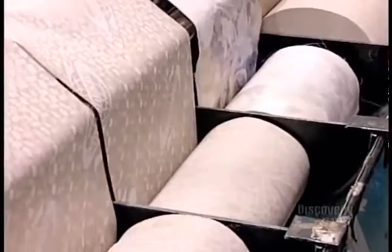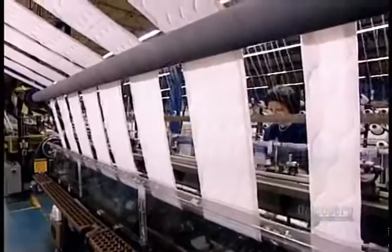Meanwhile, an automated sewing machine produces the mattress sides from the same ticking used for the quilt. It stitches the fabric to a centimeter-thick foam sheet, making a quilted design. Low end mattresses have unquilted side fabric.